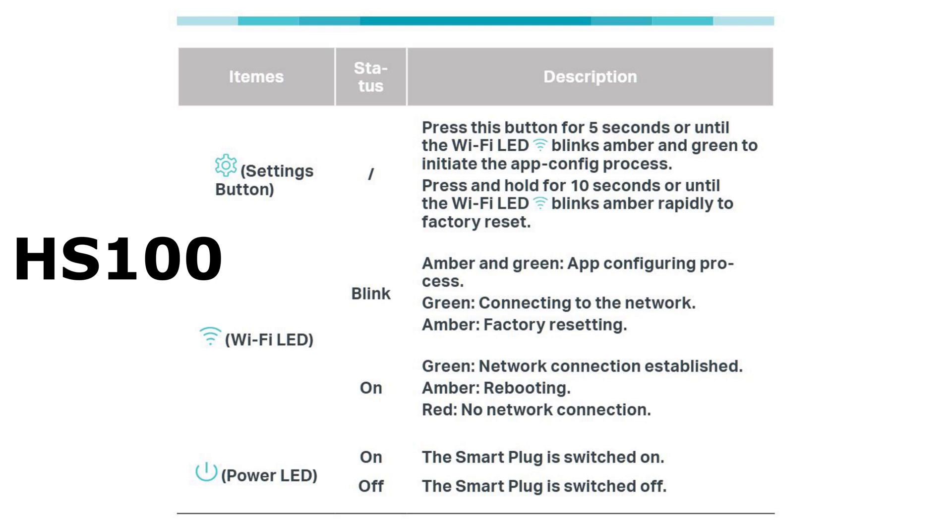On the older version's Wi-Fi LED: blinking amber and green meant the app configuration process was running; green meant connecting to the network; amber meant factory reset; solid green meant the network connection was established; amber meant it was rebooting; and red meant there was no network connection. There was also a separate power LED on the older unit which simply indicated whether it was on or off.